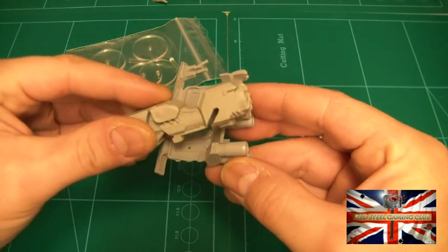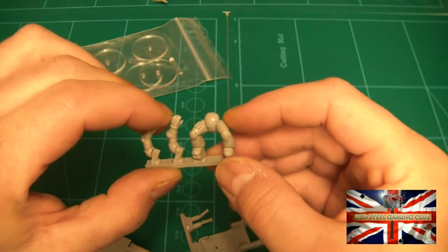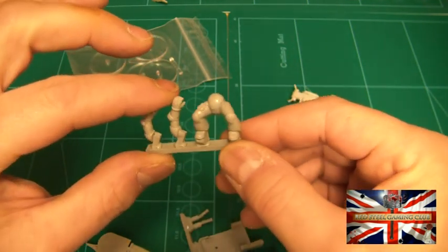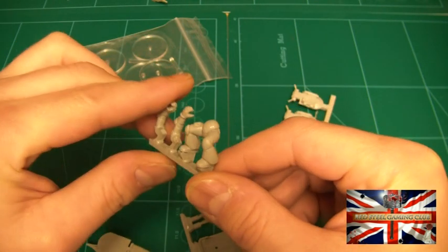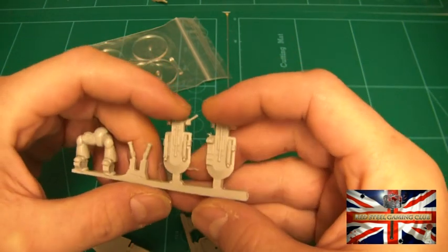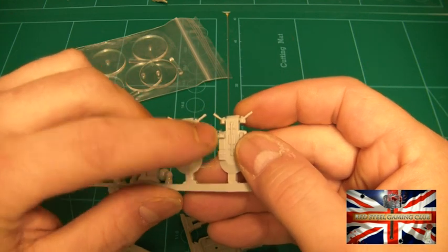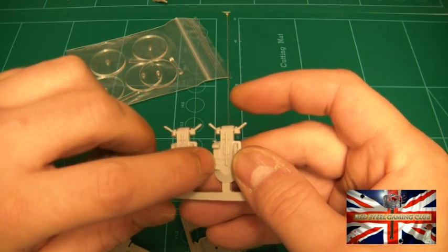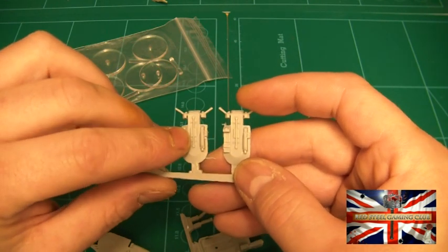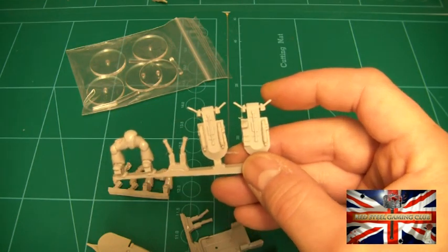They actually slot in there like that. You also get the legs, two arms — very nice casting of them as well. You get two little handlebars and you get a choice of two top parts for the bike. One's got two bolters on it and one's got one bolter and a gap — that's for additional weapons you may wish to put on there, but I haven't bothered with that.